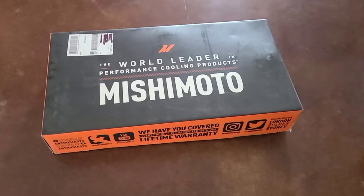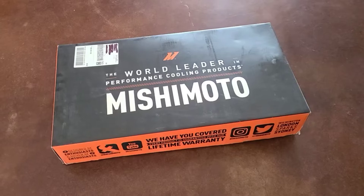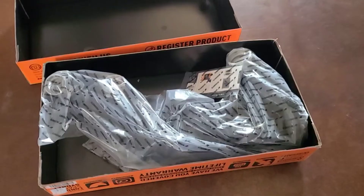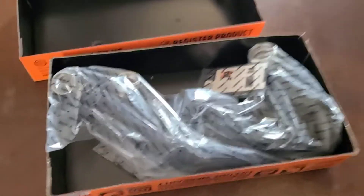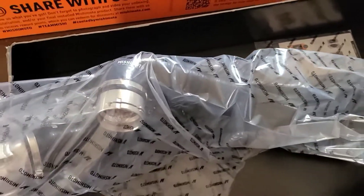All right, so the next upgrade came in today. We got a set of Mishimoto Silicone Radiator Hoses. We'll go ahead and get it opened up and I'll show you what they look like. Let's go ahead and bust that bag open and we'll take a look inside.